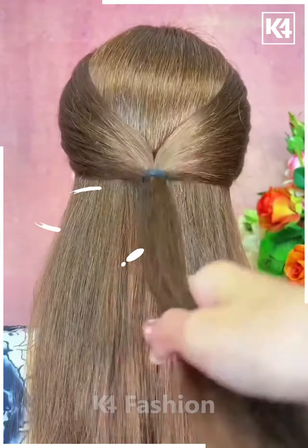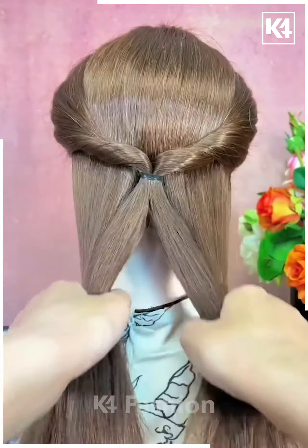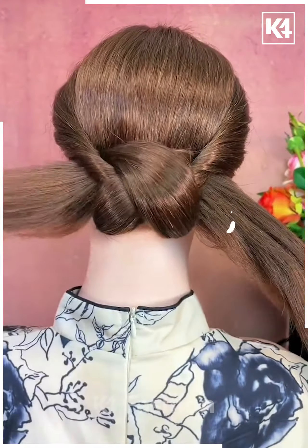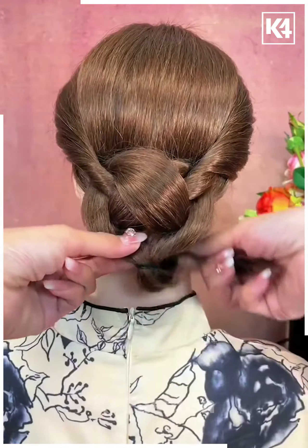For this one, take the section of your hair and then tie it nicely and then pull it inside out. Now divide the hairs into two sections and then pull it inside out alternately and fix your hair nicely and then it's all done.